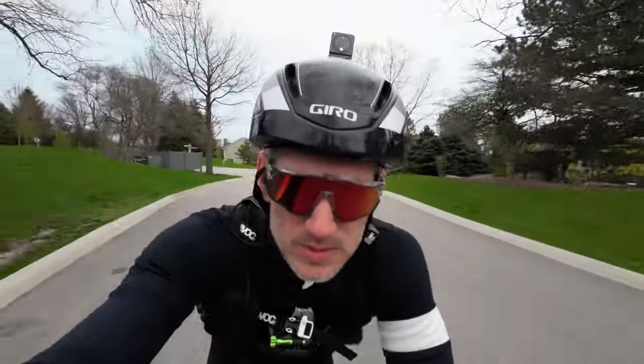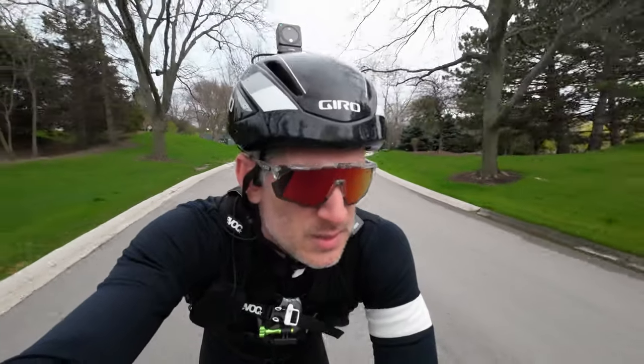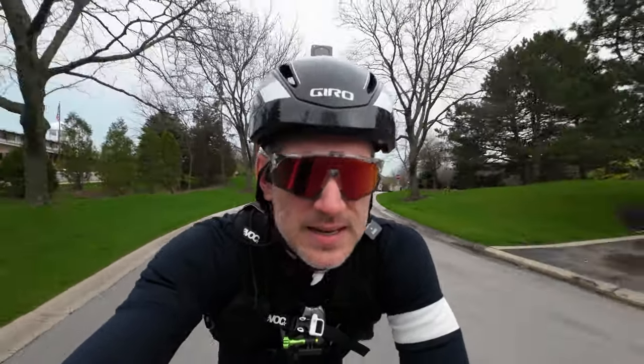I wear kind of long-fingered, lightweight leather Rapha gloves — you could wear any sort of long-finger glove. If it's on the high side of the 50s you could probably get away with short-finger gloves. I'll also wear a neck gaiter on my head underneath my helmet, and I'll typically wear my aero helmet, which is a little less ventilated, in this temperature range just to keep a little extra warmth.